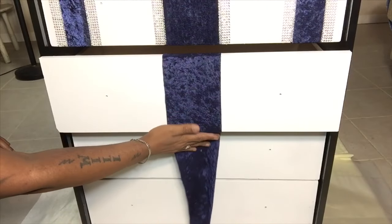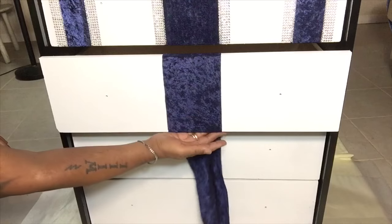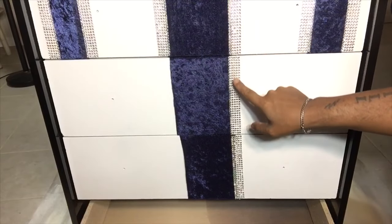I will be repeating all the steps on all four drawers, using the first one from the top as my guideline.